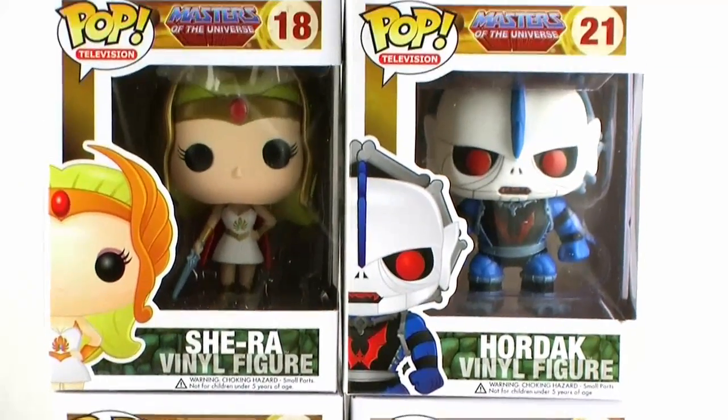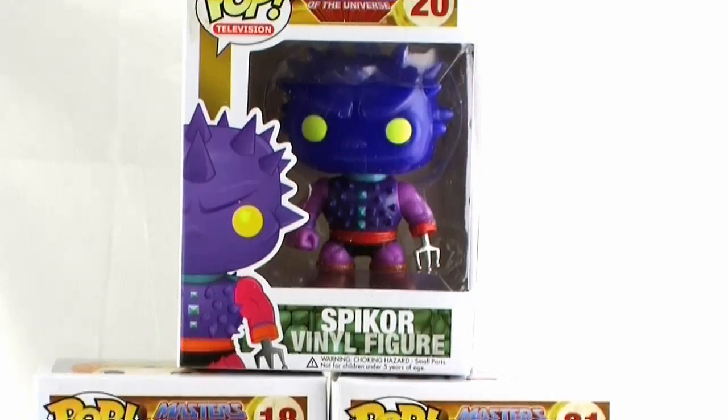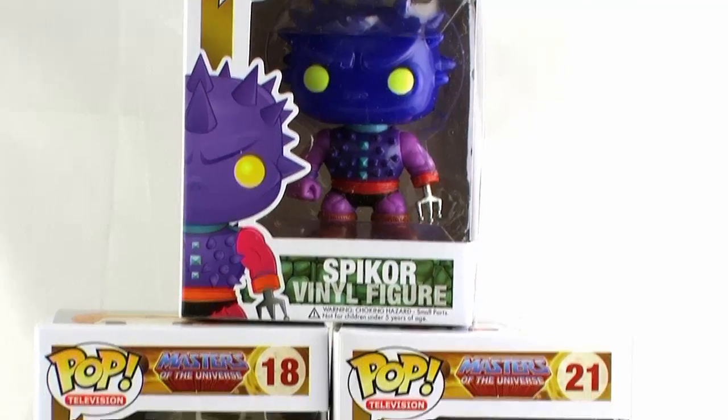Hey guys, I'm Pixel Dan, and this is a review of the Funko Pop Vinyl Masters of the Universe line-up!